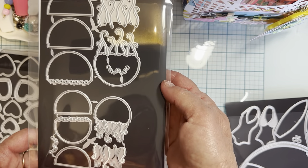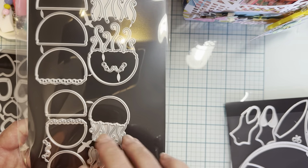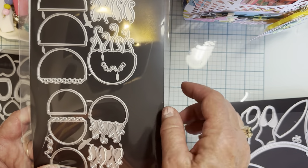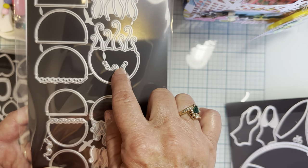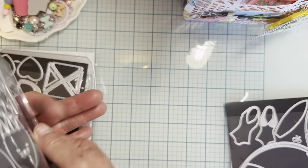Then there's the jellyfish. These make really cute embellishments. You've got two different sizes — smaller and larger — and then a bunch of different layering pieces. These pieces right here are like little eyelashes and eyes. That is so cute.